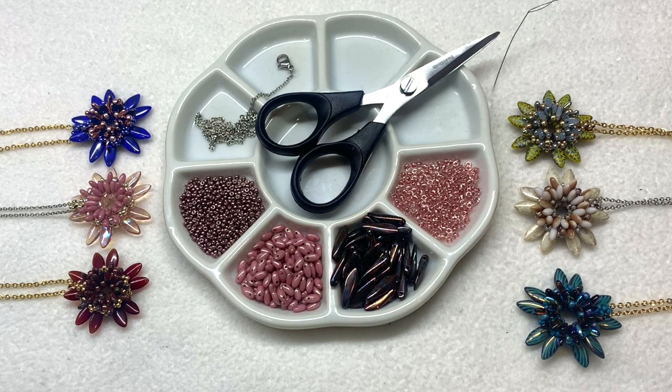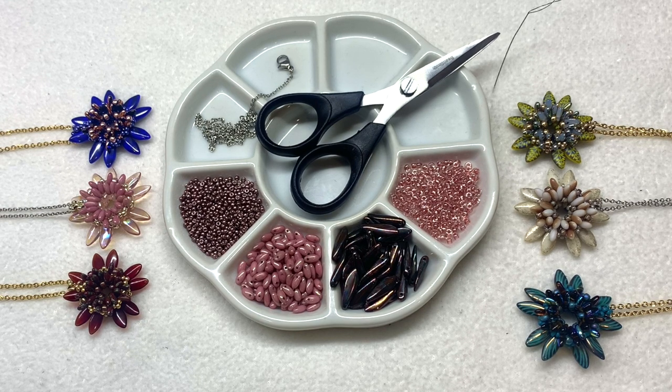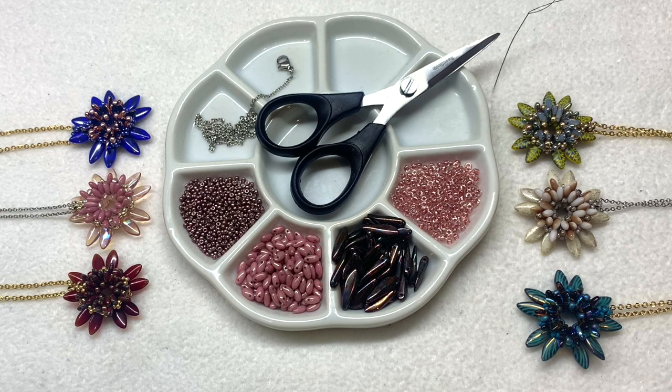I'll have the specific colors of everything that I'm using on the corresponding blog post, and that information should be available by the next day after the video is posted. I wanted to create these pendants in all sorts of different color combinations to give you an idea of how they would look done in different color schemes, and also because there's just so many different styles of dagger beads on the market. For my beading thread I'll be using the six pound test FireLine in black so it's easier for you to see, and a size 11 beading needle. Once you've gathered everything up we can string our beading needle with a comfortable length of thread and jump into this tutorial.